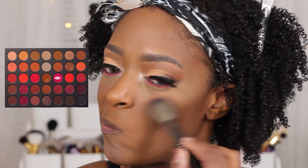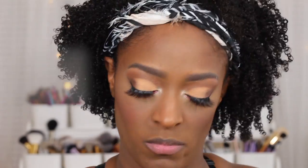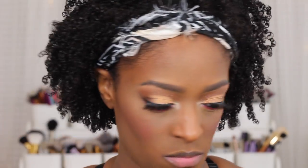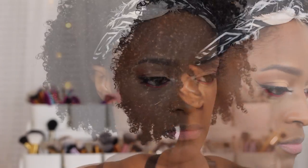Next, I'm going to go in with some blush. I went in with a little bit of Unstoppable from that same palette and applied it to my cheeks just because I wanted everything to be a little cohesive. I tend to like doing this a lot when I add pops of color — I just end up using the same shadows that I use on my eyes on my cheeks as well, because it usually ends up working out very well, as this did.